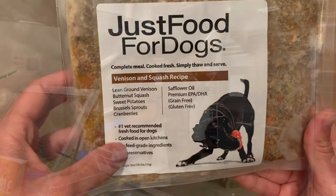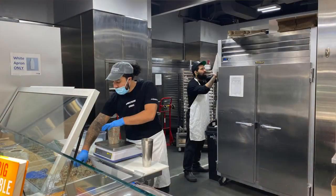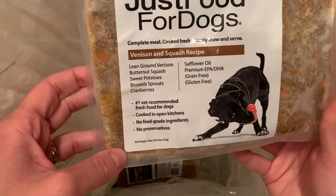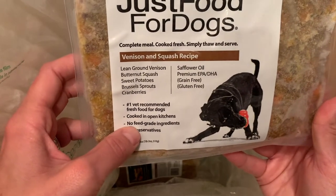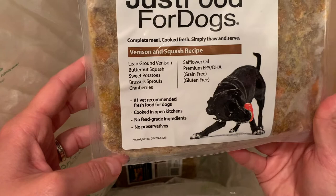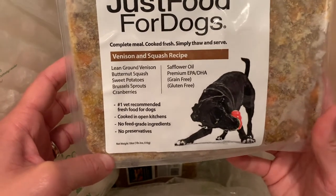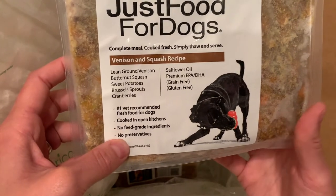They cook it in open kitchens and you can actually go into any of their kitchens — it's open to the public so people can actually see what is going into the dog food. That's kind of the reason why the founder created this food to begin with, because he was tired of the mystery of what's in dog food. So he does not use any feed grade ingredients. It's all human grade, USDA certified meats, and there's no preservatives.